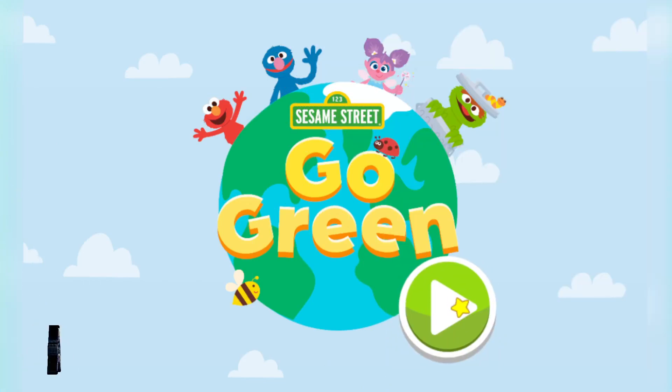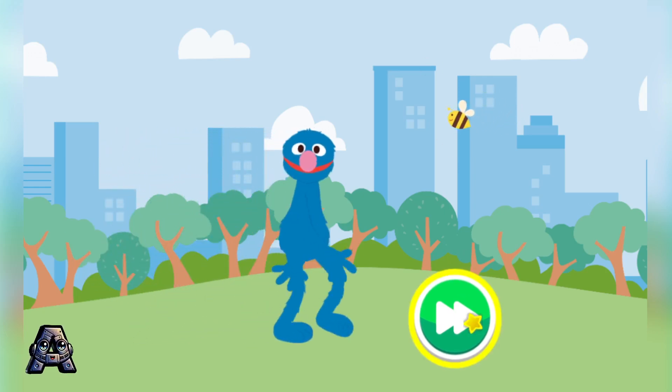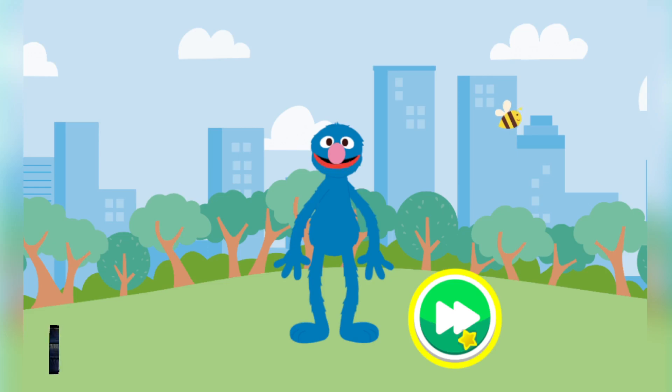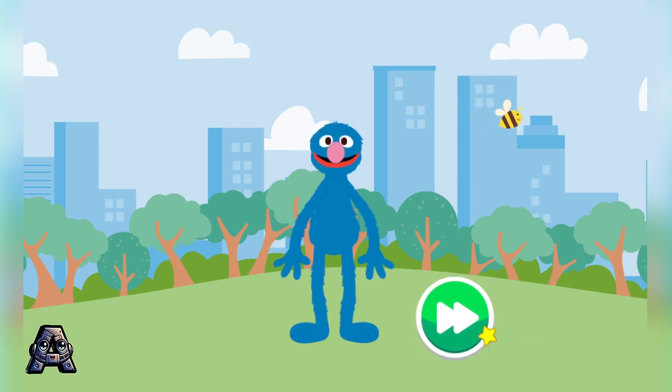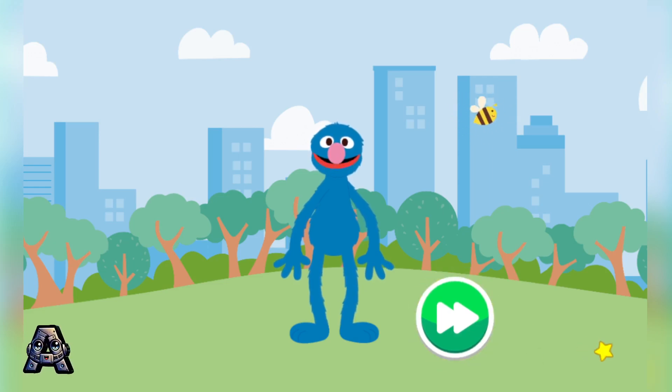Sesame Street Go Green! Hello there! Did you know it is important to take care of all the beautiful nature and living things around us? That is why I, your cute and adorable friend Grover, am here to help show you different things we can do to help take care of our planet! Come on! Let's get started!